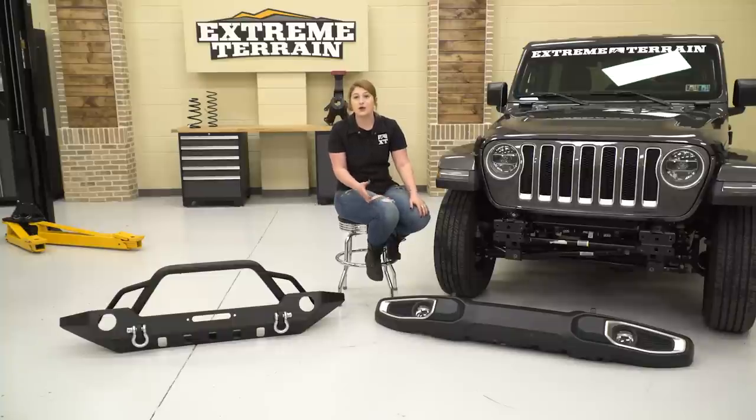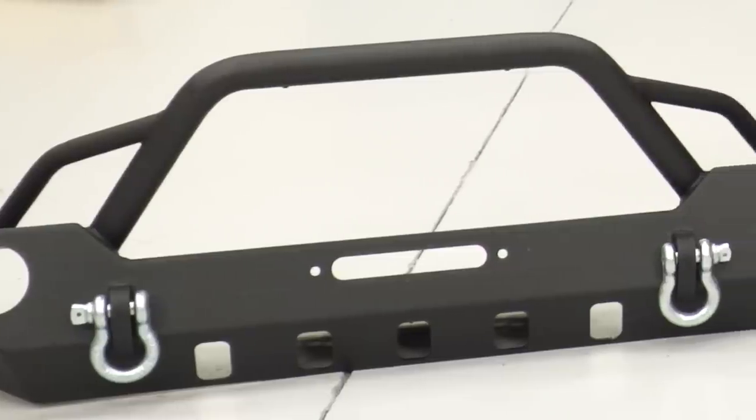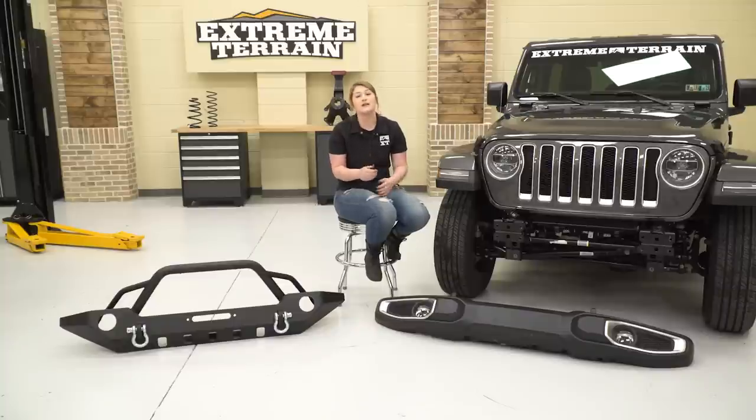Sitting these two next to each other, you can already tell how many benefits you're getting out of this new HD front bumper compared to the stock one. To start off, you're getting that aggressive off-road look to add to the front end of your JL. With being aggressive, this is also gonna provide a lot more protection with the bull bar up front to protect your grille, as well as being made of heavy-duty steel, so it's gonna be able to take a hit off-road. It also has a black powder coat finish on it, which is gonna give you that off-road look as well as resist any rusting or corrosion on the bare metal.